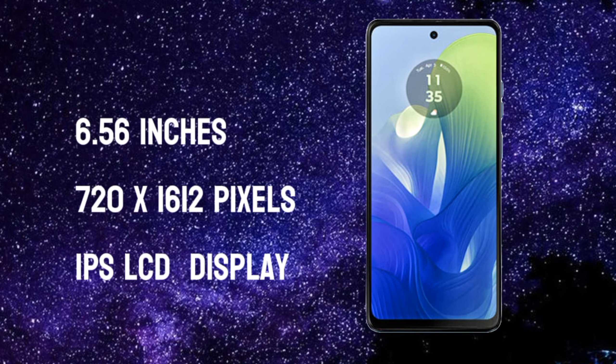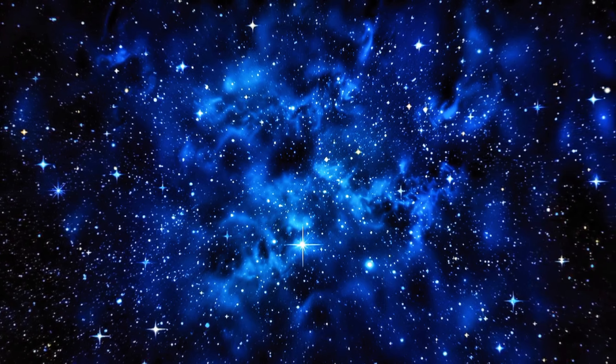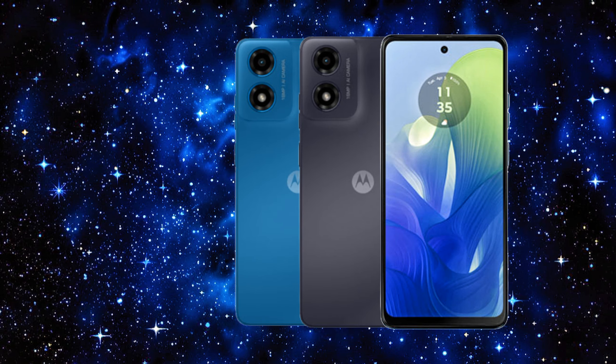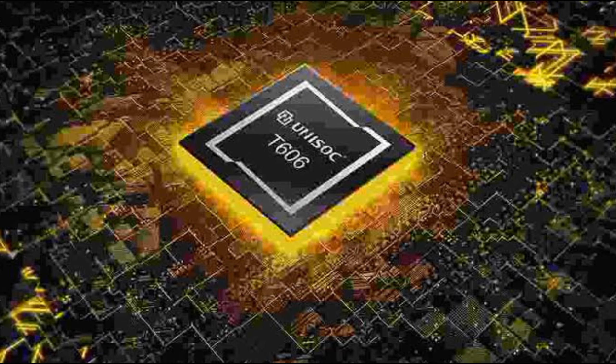Hello friends. Today we will talk about a new and splendid smartphone, the Motorola Moto G0 4S. This phone is soon to be launched by Motorola and it comes with some special specifications that will amaze you. So let's start and see what the Motorola Moto G0 4S brings.